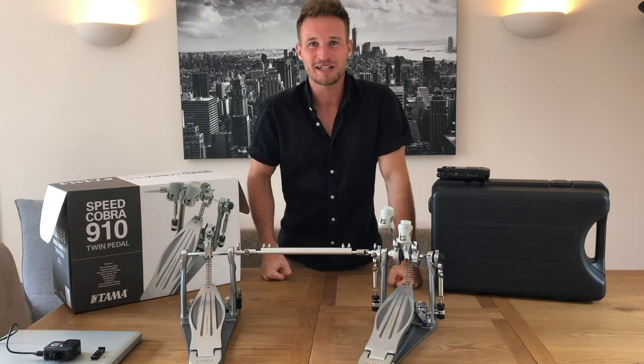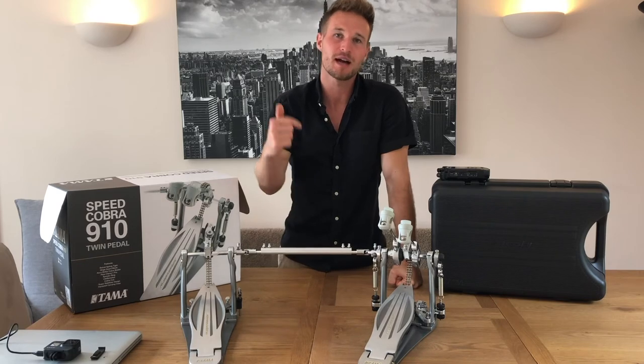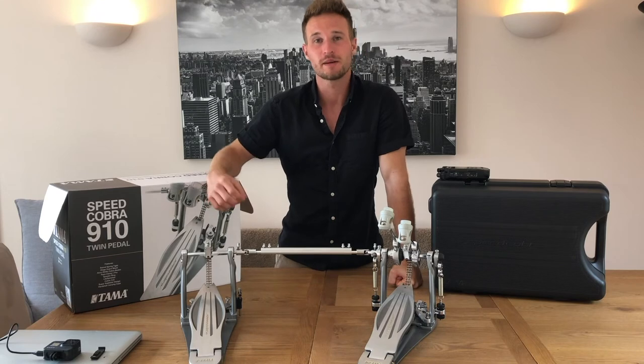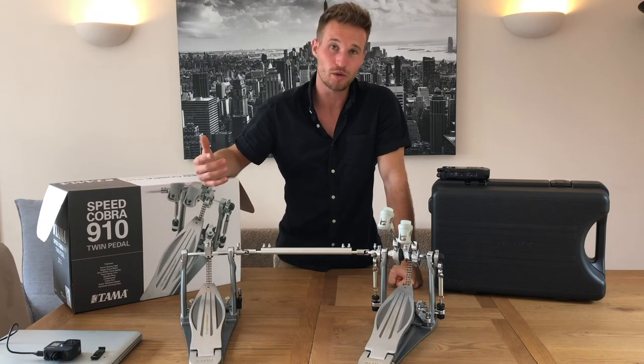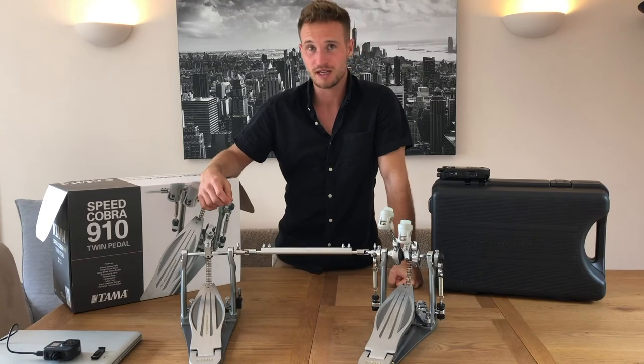Okay guys, there we have it. I hope you enjoyed this video. Please show your support by hitting the thumbs up and the subscribe button below — it really means a lot. Leave a comment if you feel like it, let me know what you liked about this video or thoughts for future videos you'd like to see, and I'll see you in the next one. Bye.